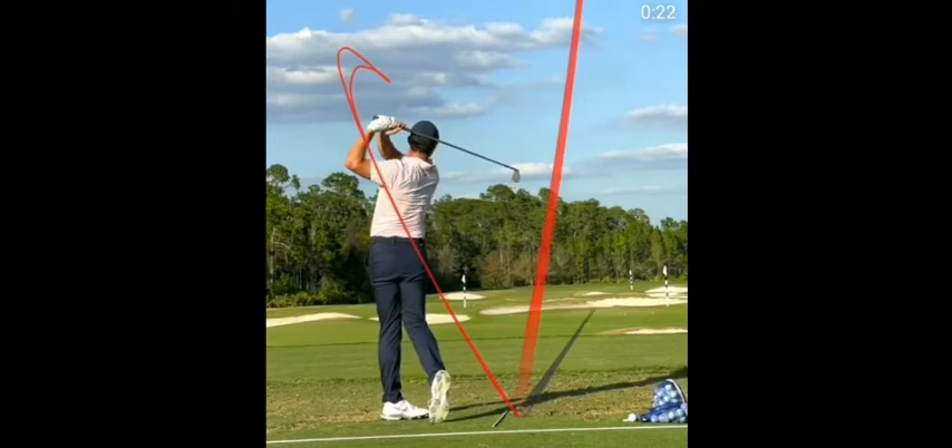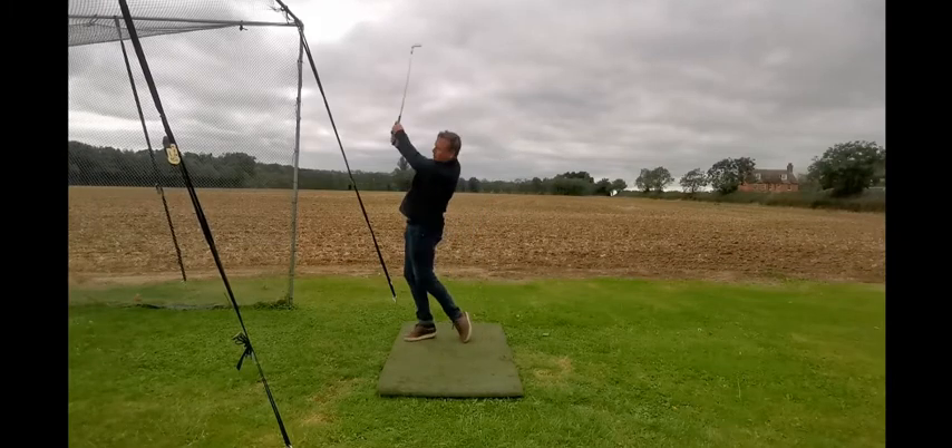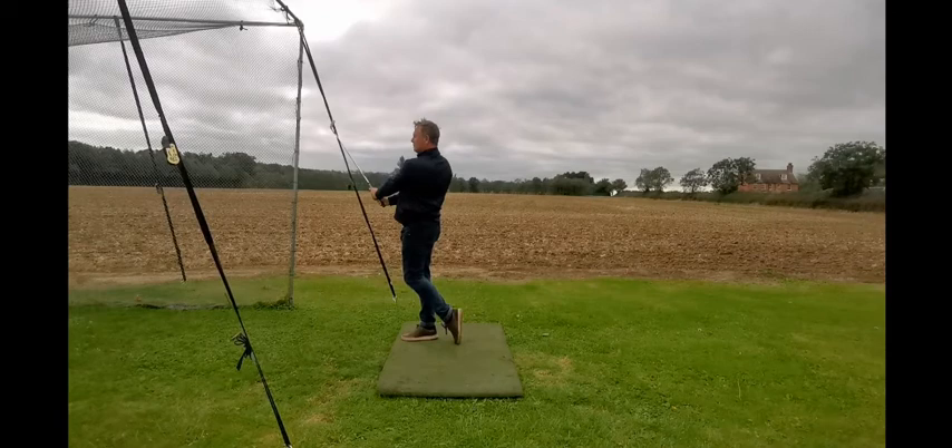Now, why is this a problem for some people? Well, let's have a look at my good self. We're looking at my foot — not a perfect circle, but this is where you're looking. And if you look through the swing, you'll see how at the end my foot is now straight at the target. Strike was good, but completely different to Rory.